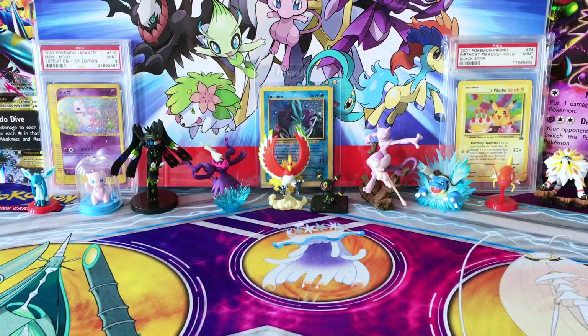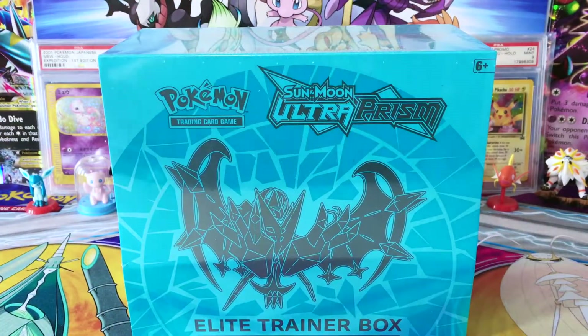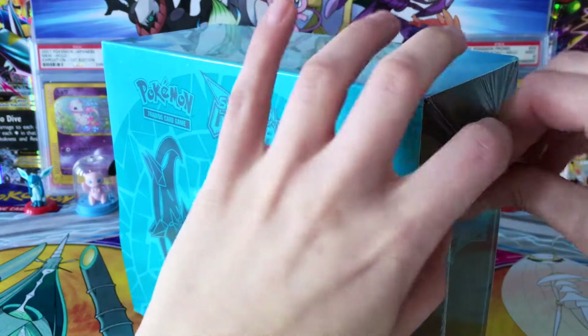Hey guys, welcome back to Legendary's Unleashed. Today we're going to be opening some Ultra Prism Booster Packs. And because I need some more card sleeves, I figured what better product to open than another one of the Dawn Wings Necrozma Ultra Prism Elite Trainer Boxes. So I picked this up again from SP Shop. Hopefully we're going to have some good luck with this.